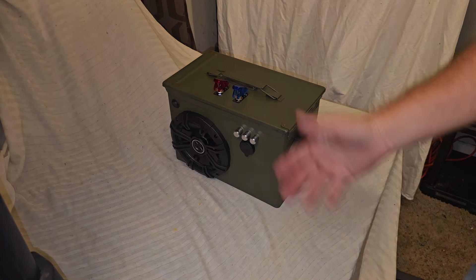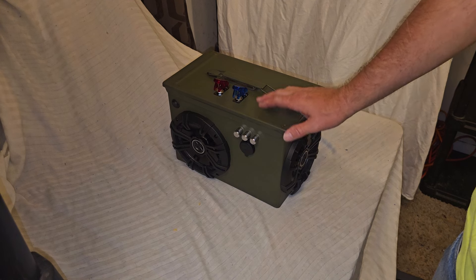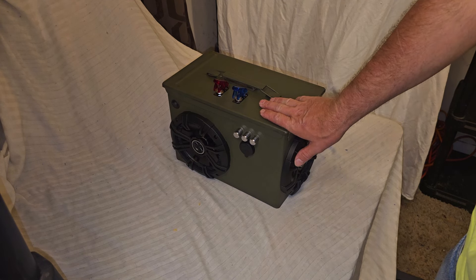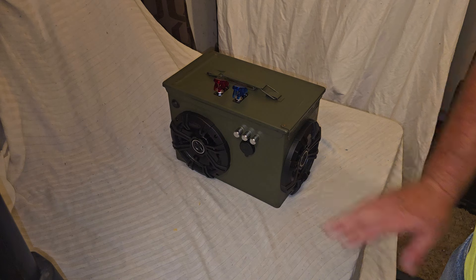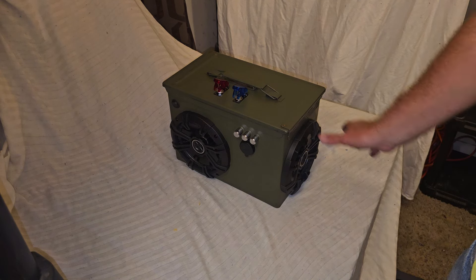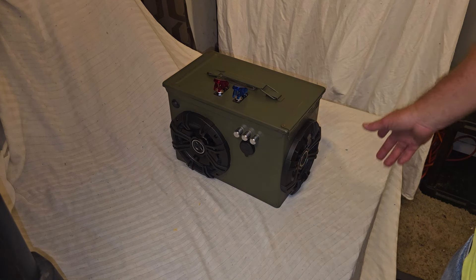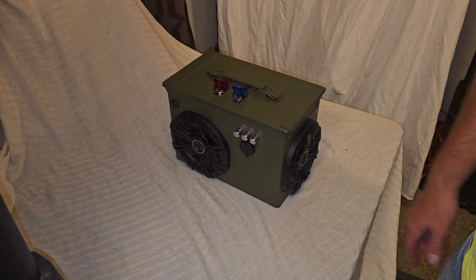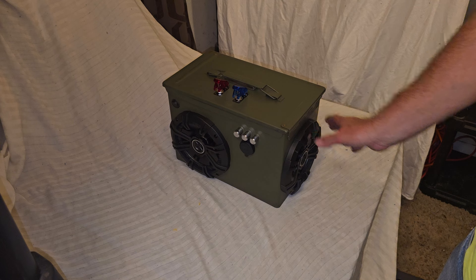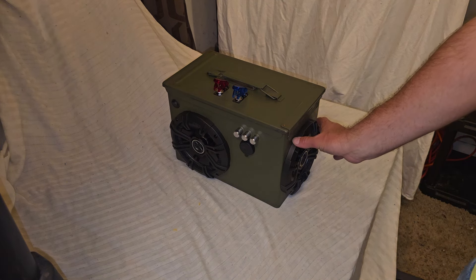For those wondering, it's got a 200-watt amplifier in it. I am boosting it to 21 volts. The RMS on these speakers is about 65 to 70 watts, so with this particular amp that's right in the sweet spot — they're probably getting over 70 watts each, which is more than enough for these Kickers.